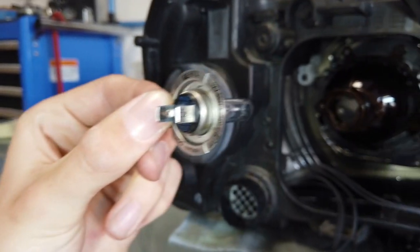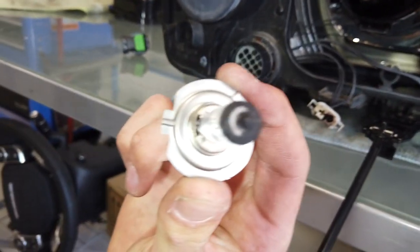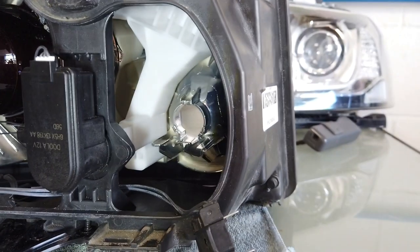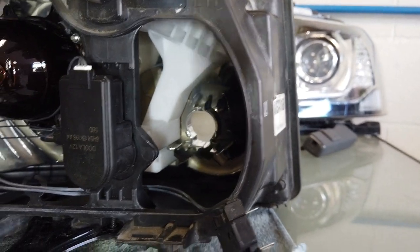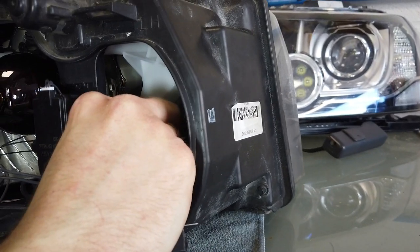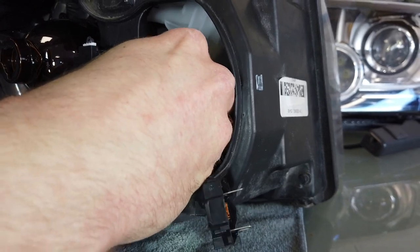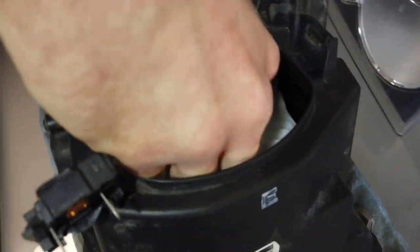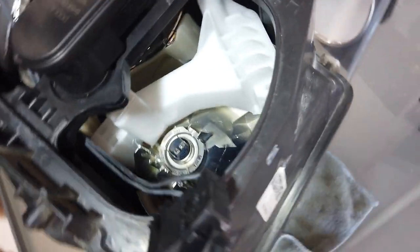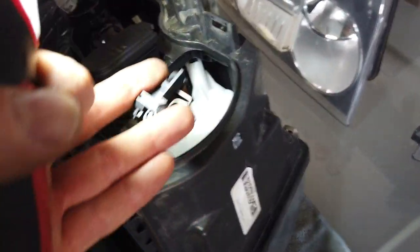So that's the H7 bulb. Notice on the H7 bulb there is a tab on the outer circumference. When you put it back in you've got to make sure this lines up - the tab goes in at the top. Let's just put that back in to show how it goes. You've got the tab at the top and it seats. I spent ages first of all trying to mount the connector in with the bulb - don't try that.